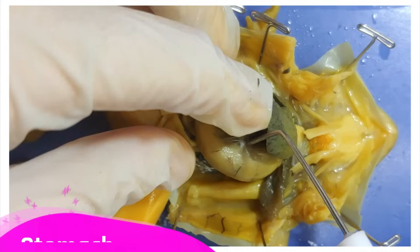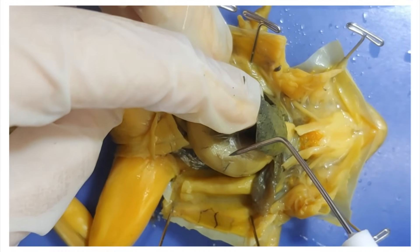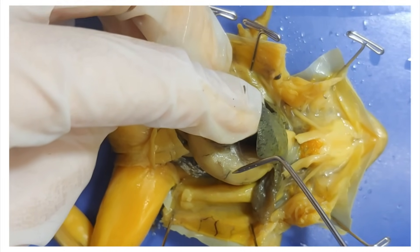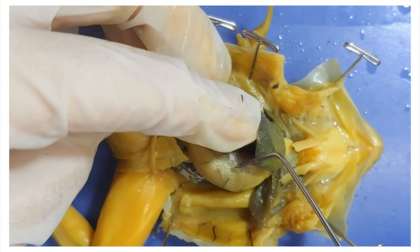Down here is the stomach, which stores and digests food. One interesting fact: frogs can't throw up like us, so if a frog eats something poisonous, it just throws up its entire stomach — turns that thing inside out like a sock — and then scrapes it clean with its front feet. Mannerism, alright?